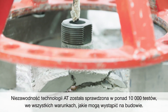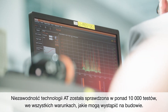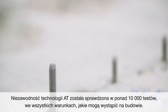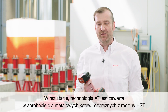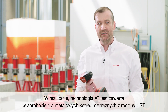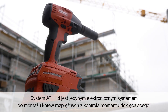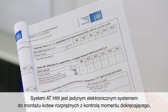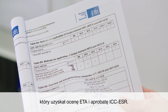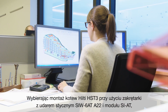The reliability of the RT tool technology was tested in more than 10,000 tests under all conditions which can occur on site. Consequently, the RT tool technology is part of the approval of our HST metal expansion family. The Hilti Adaptive Torque system is the only ETA and ICC ESR approved electronic installation system for torque-controlled expansion anchors.